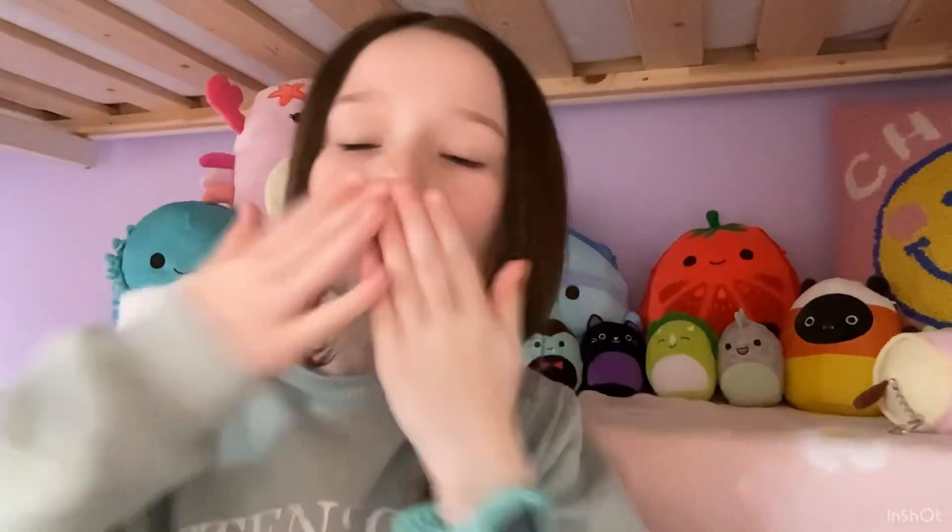Anyway guys, that was all for this video! If you liked it please don't forget to give it a big thumbs up, and if the comments are on, comment down below what Christmas videos you would like to see. I love you all so much and I'll talk to you in the next video — bye!